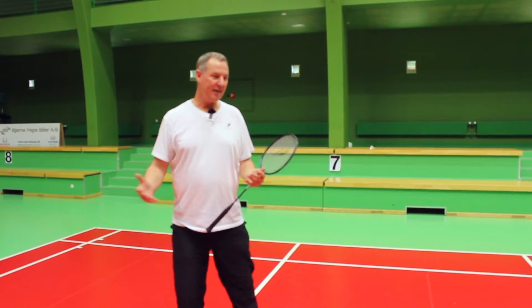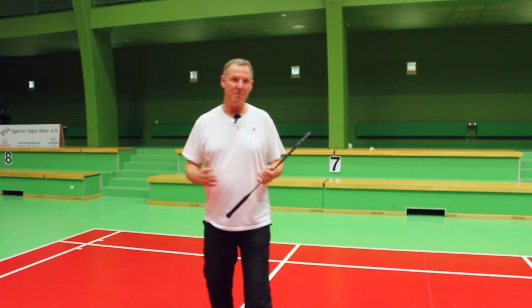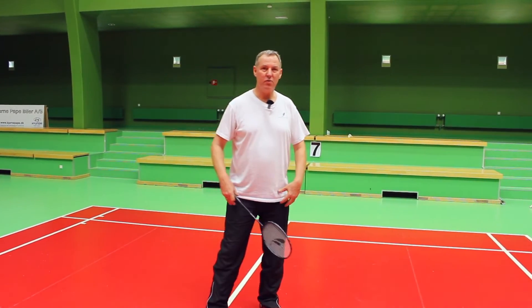It's not about a physical exercise, it's much much more about a technical exercise, so please remember that. It's all about getting out of the deep corners, and obviously we have to look at it from a technical point of view and later on from the footwork point of view.